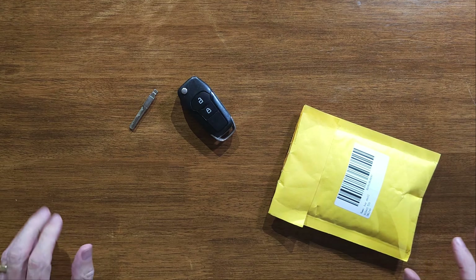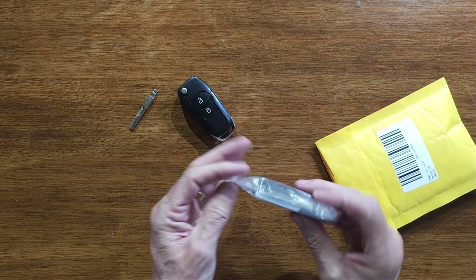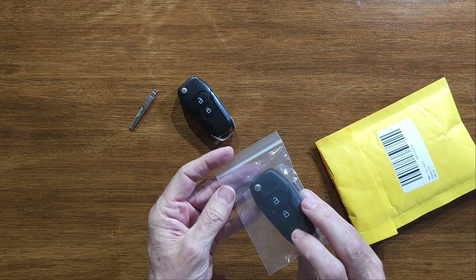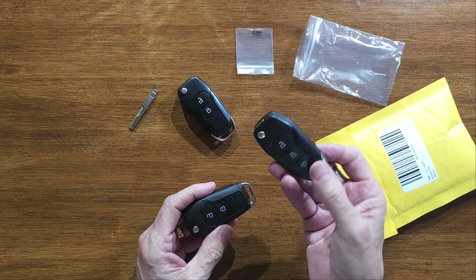To facilitate the repair, what I've had to do is go on to Amazon and buy this. This is a two-button key fob; however, you can also get three-button key fobs as well for roughly the same price.